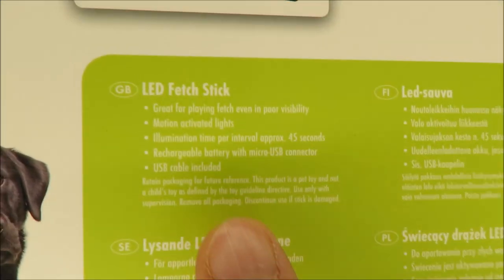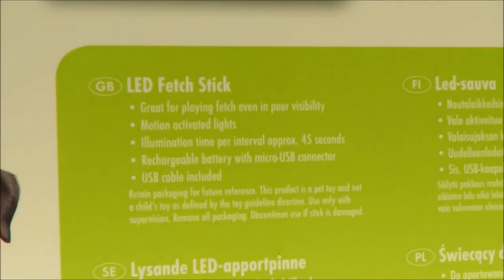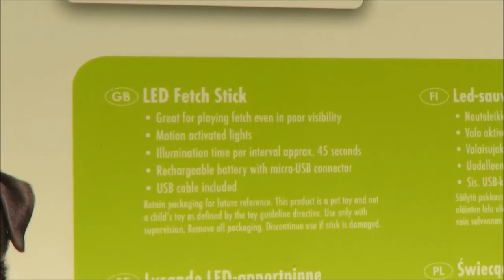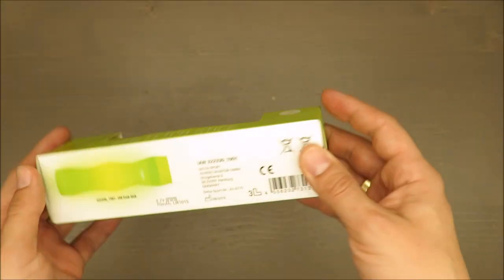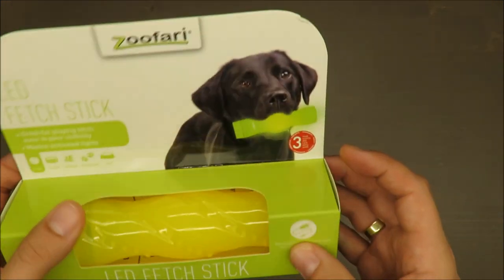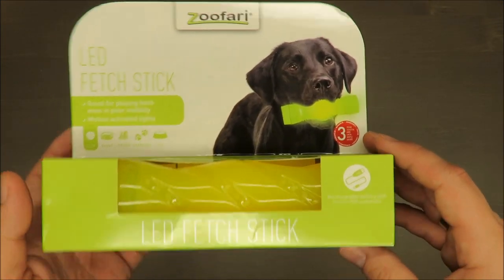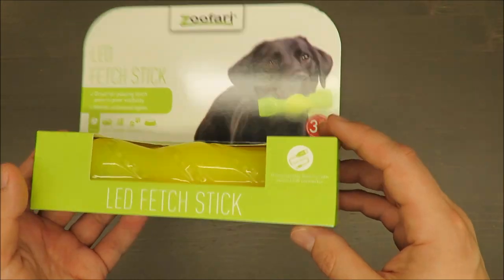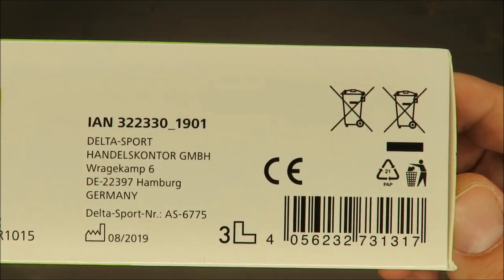For me, the most important thing is that the illumination time is approximately 45 seconds. I couldn't find any information about the reliability of the battery — it has a battery mounted inside, so it's rechargeable, but not user-replaceable with standard AAA or AA batteries.